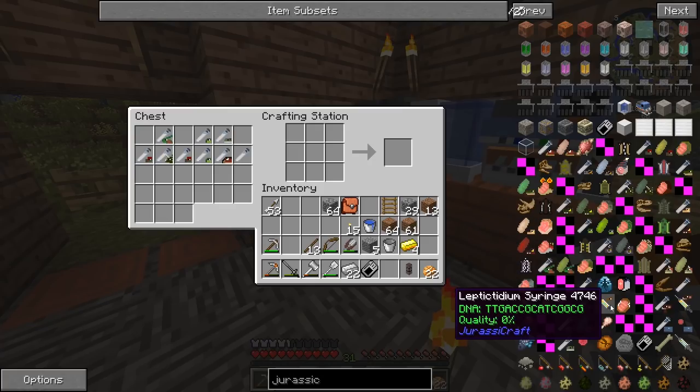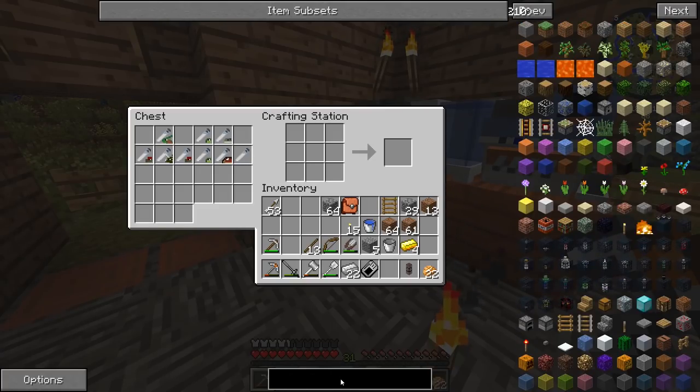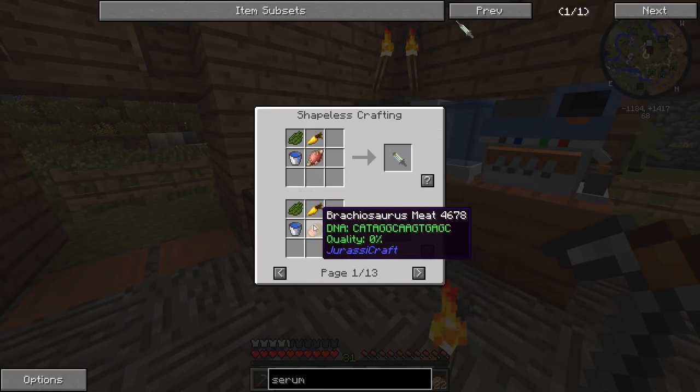Syringe — oh yeah, use that syringe, insert the embryo inside of a cow or a sheep or something and make the dinosaur grow inside of there. Serum? Oh, there it is right there. Let's see, how do we make this thing?